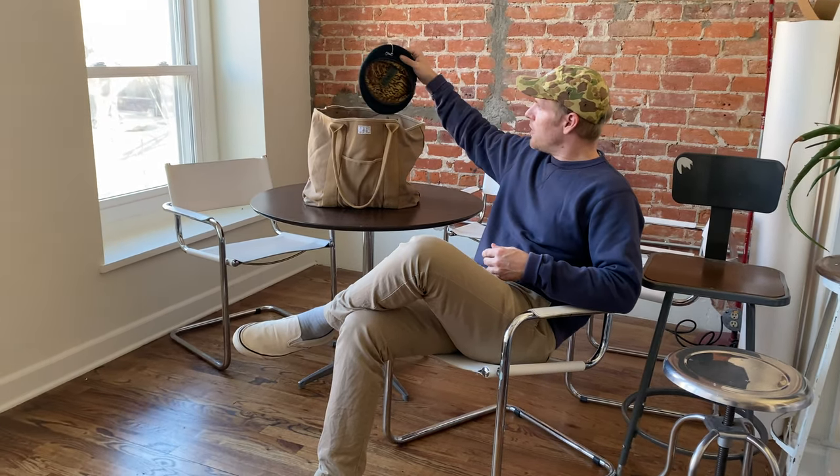Hey everyone, it's Chris with Artifact. Today we're going to look at a piece of militaria from my personal collection that I've kept because it inspires me or I find it to be historically interesting. So let's take a look.